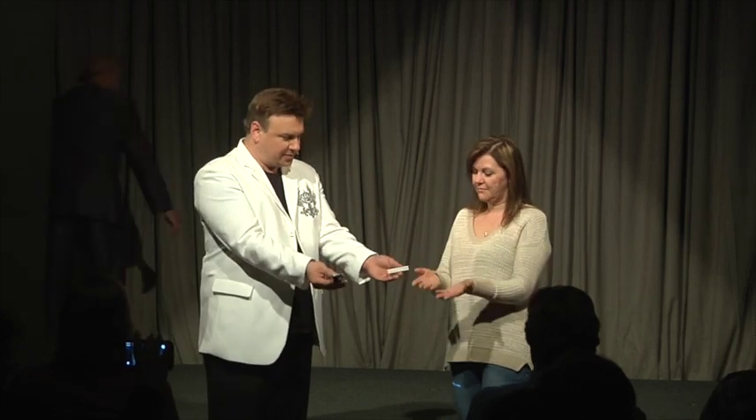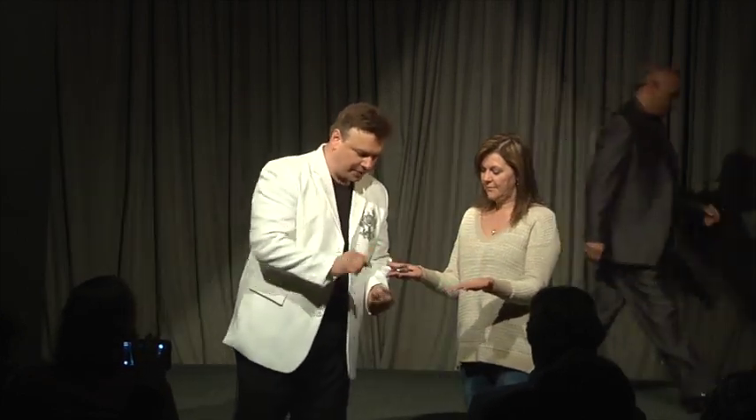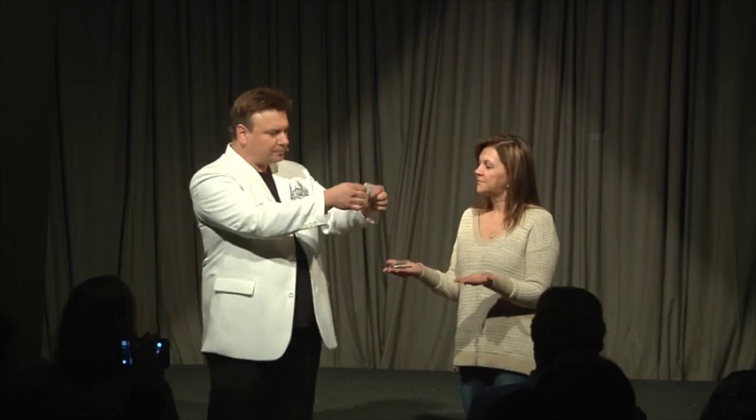What I want you to do is hold out your hands like this. I'm going to put this right here. And what I'm going to do is a trick that I've learned.